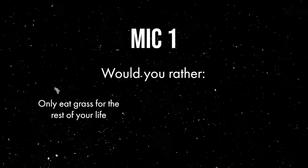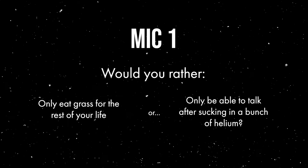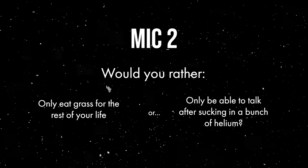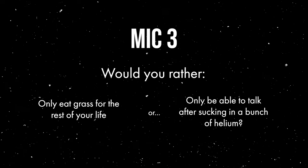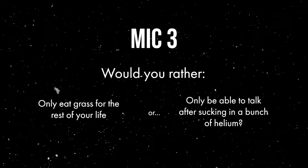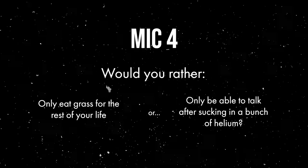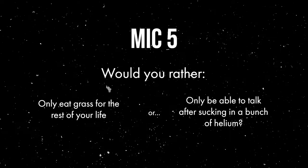Would you rather only eat grass for the rest of your life, or only be able to talk after sucking in a bunch of helium? [Repeated across multiple microphones for blind comparison.]